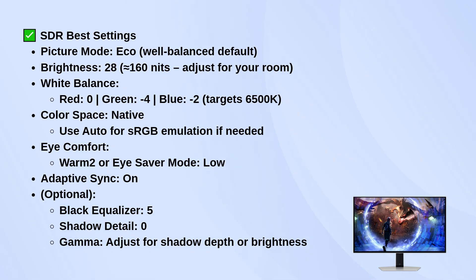Always keep Adaptive Sync on for the smoothest gameplay and scrolling. If you want to fine-tune a little more, you can set Black Equalizer to 5 and Shadow Detail to 0. Gamma's up to you depending on whether you want deeper shadows or a brighter look — some people like adjusting it based on the game or app.